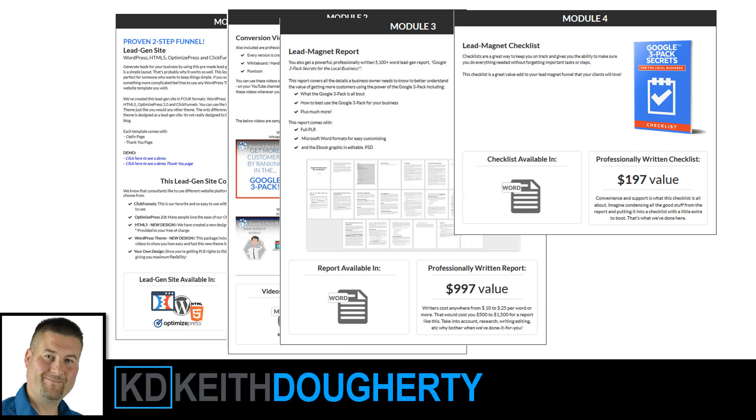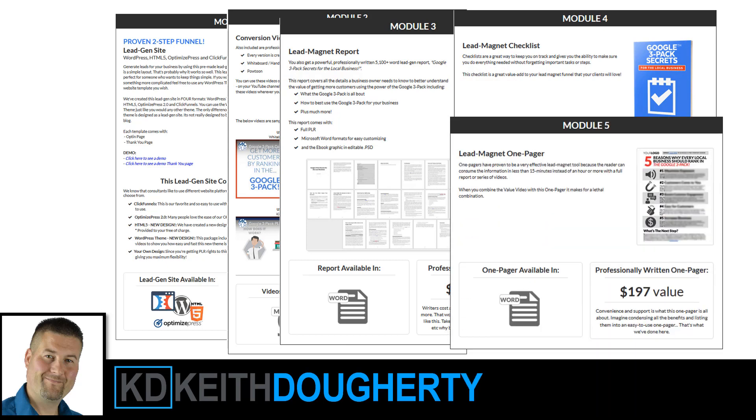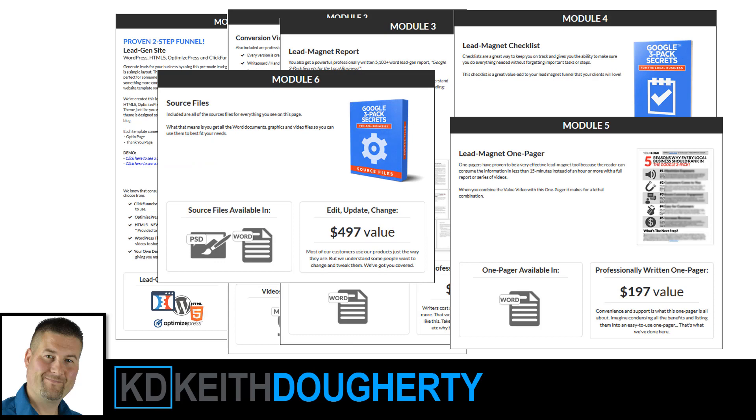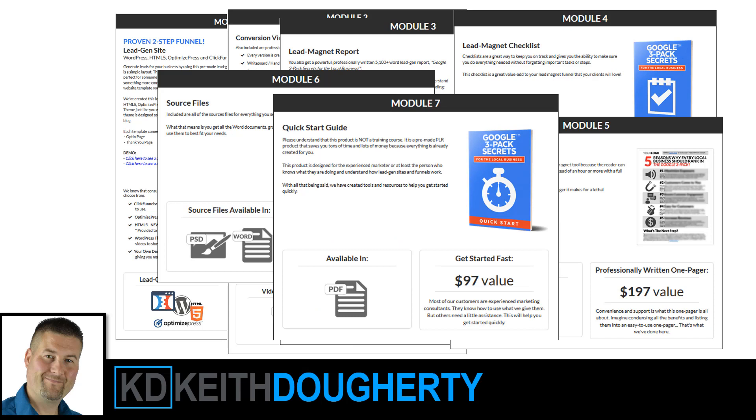There's also a Module 4 lead magnet checklist, a lead magnet one pager, and all the source files so you can edit everything — all the graphics and that kind of stuff. And there's a quick start guide for helping you get started pretty quickly. That's the standard package.